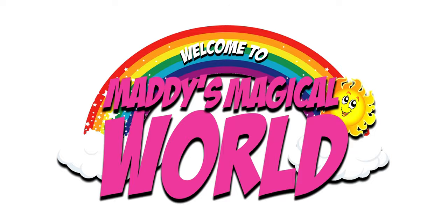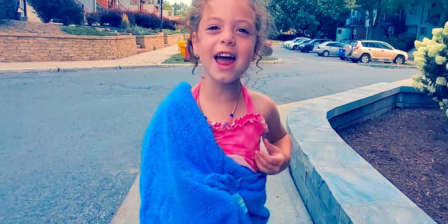Hi, I'm Maddie's Daddy and you're watching Maddie's Magical World. Come on, let's go play! Hi guys! Welcome back to Maddie's Magical World!